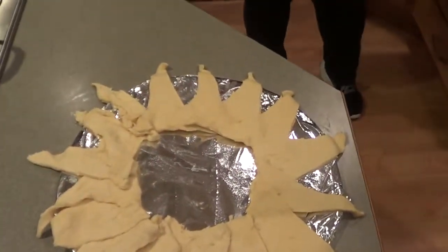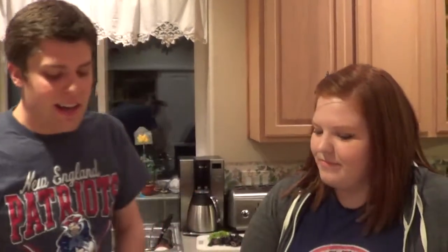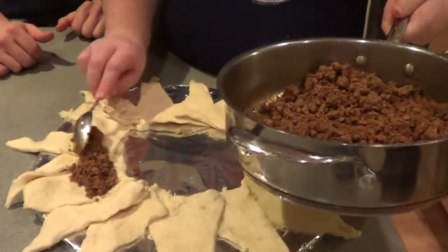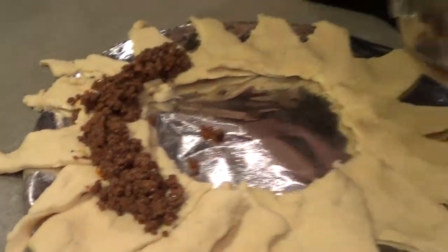For the basic taco meat, we have about a pound of ground beef — extra lean. We got painted hills beef from Roth's, which is my favorite. We seasoned it with McCormick taco seasoning. If you have leftover taco meat of about a pound, this is a great purpose for it, and we're just piling a good amount right around the bases of each of the crescent pieces.